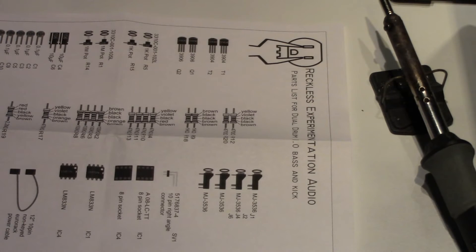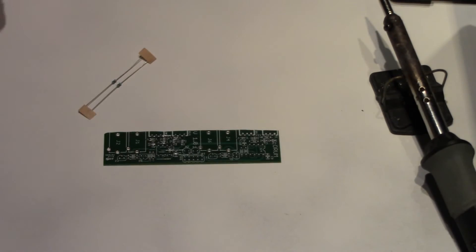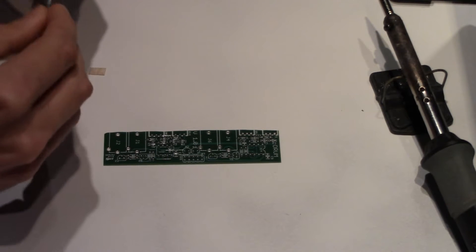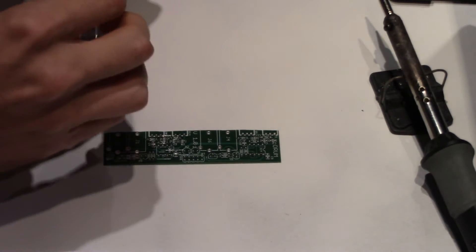Start with the smallest parts first, which would be the resistors. Refer to the instructions any time. Let's start with the 470 ohm resistor, which will be R12 and R20. If you have trouble identifying the resistors by their color code, don't be afraid to use a multimeter.